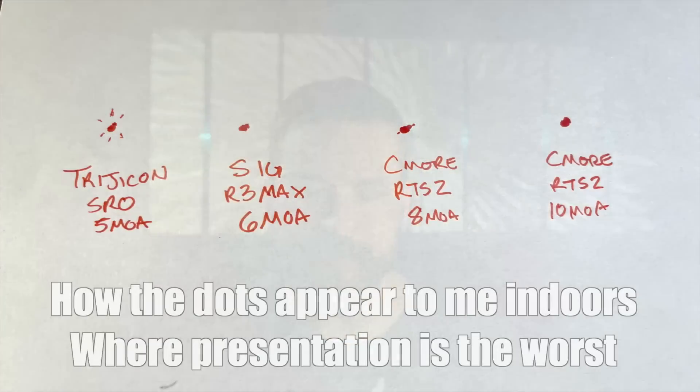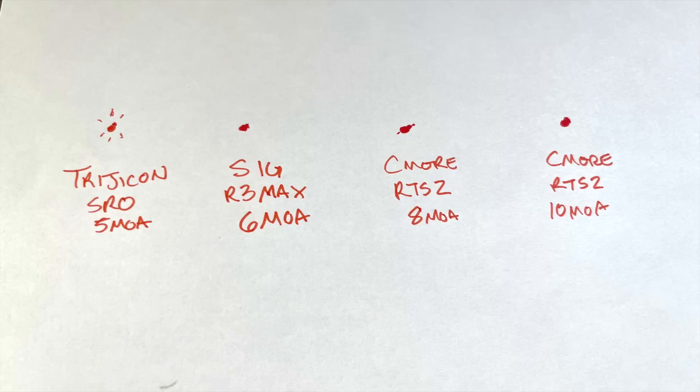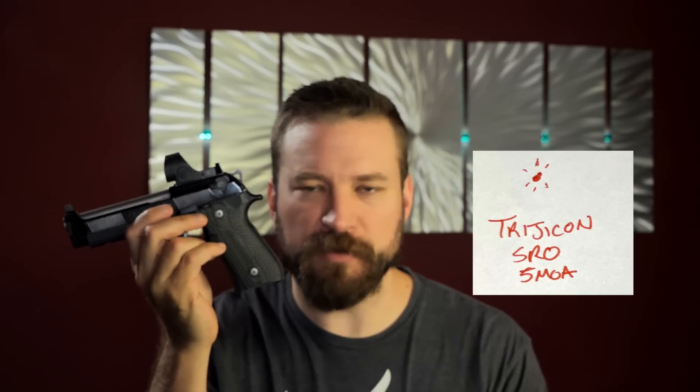As for whose reticles are cleanest for astigmatism — at least to my astigmatism — the cleanest by far is the Max, probably because it has the most usable adjustment range; in a dim room I can get it to look like an almost-clean circle. Following that is the RTS — it has a less wide adjustment range, so I have to point it at lights to clean it up, and there's a slight haze around the edges, but it doesn't particularly starburst. The one that aggravates my astigmatism the most, though still not bad, is the SRO — it distorts and starbursts the worst, though it doesn't bother me that much.